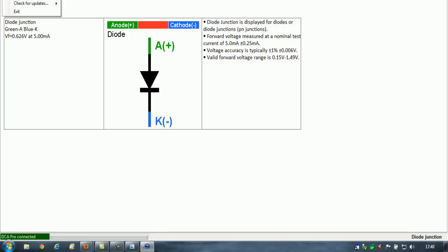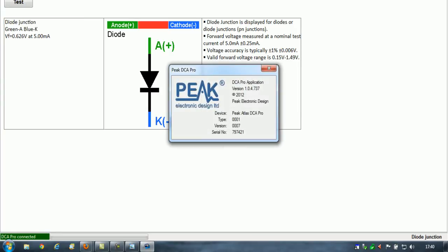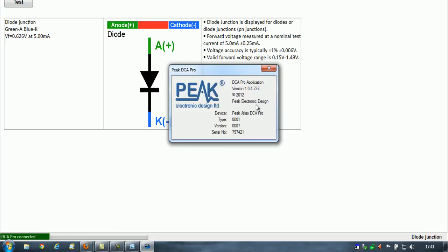So in summary: it looks like you can program the latest firmware, adjust the contrast, check for updates, and view various graphs for the devices you're working on. The help section — which I assumed would bring up help files — actually tells you the firmware version and software version. So even if a firmware update says it fails, just unplug it, reboot it, and check the firmware version in that help section. That's absolutely fine.